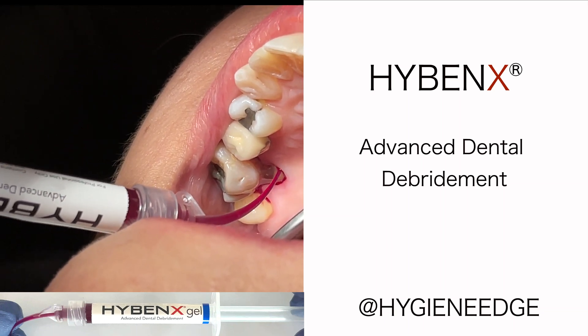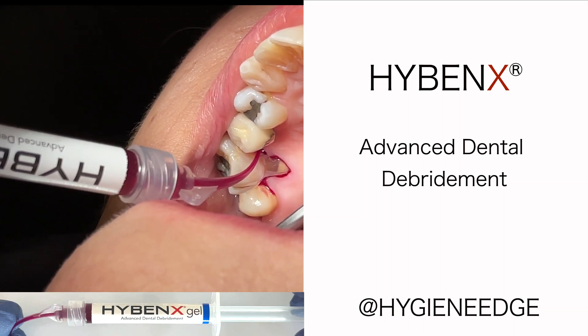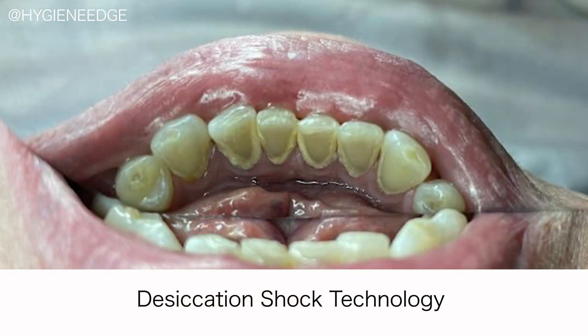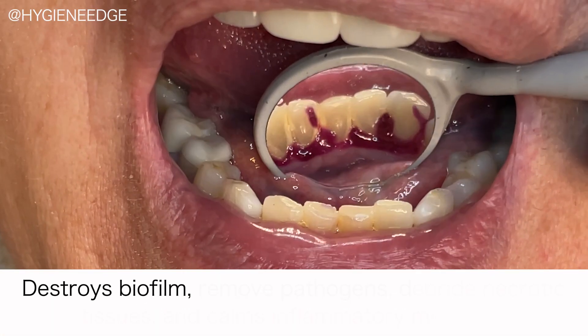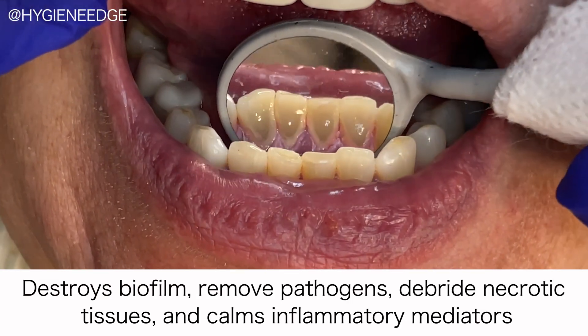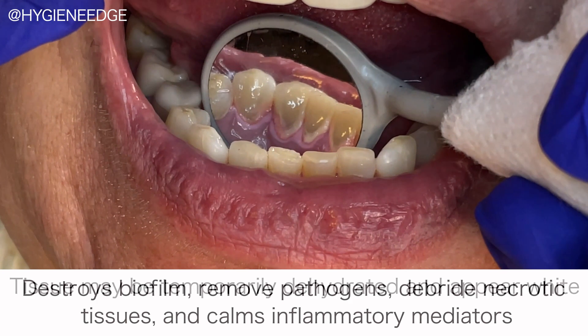This is Hybenex. It's an FDA-cleared, antibiotic-free cleaner that dehydrates the microbial environment by using a process called desiccation shock technology to destroy the biofilm, remove pathogens, debride necrotic tissues, and calm inflammatory mediators — all without harming healthy tissues.